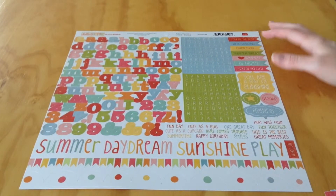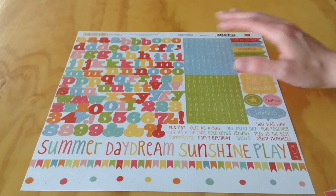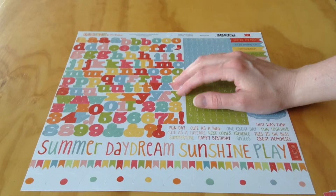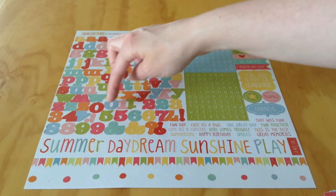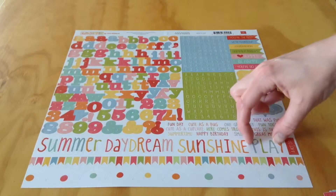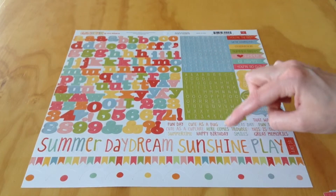Then we have the alpha stickers. You have two different tile alphas — a green and a blue — and then a multicolored larger alpha. It looks like there are 3 to 4 of each letter: 4 of every vowel and 3 of most consonants. You also have 0 through 9, a couple ampersands, exclamation and question marks, and 4 large word stickers: summer, daydream, sunshine, and play.